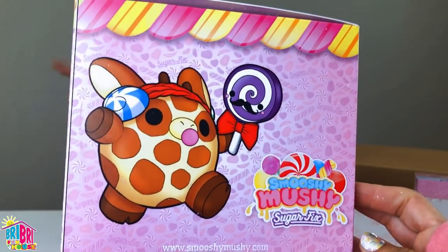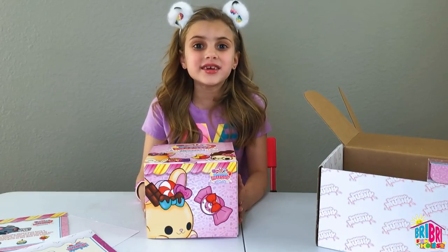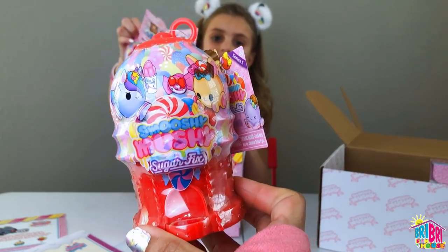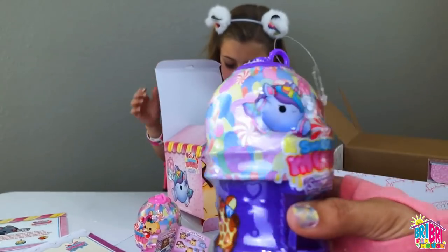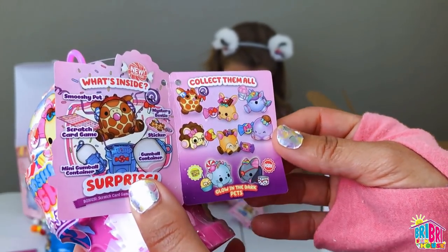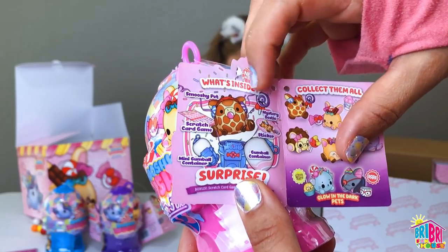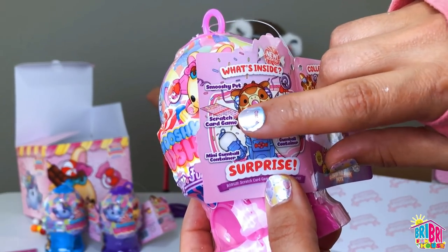Wow, Smooshy Mooshy Sugar Fix! Look at all those pretty candies. I think there's something inside, guys — let's open it. Look at these cute gumball machines. There's a red one, a pink one, a purple one, and a blue one. Look at these cool gumballs — Smooshy Mooshy little gumball machines. These are Series 5. It says collect them all, and the rare is the glow in the dark pets. Will we get one? I hope so — I love glow in the dark squishies. What's inside is your squishy pet, your mystery bestie, a sticker, the gumball container, a mini gumball container, and a scratch card game. That's what you use to play with the app.